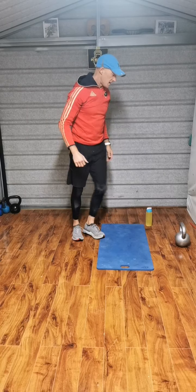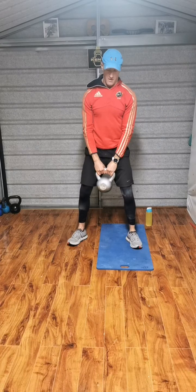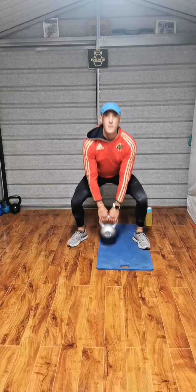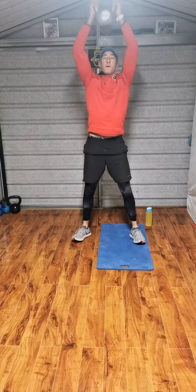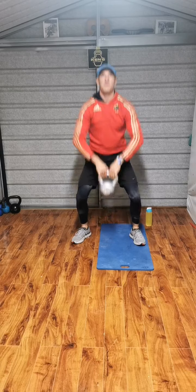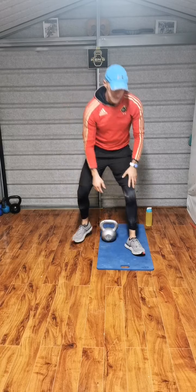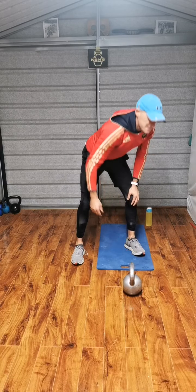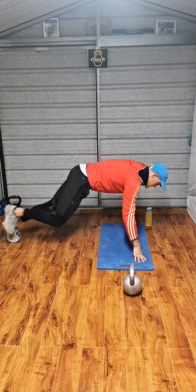The second exercise is a squat to an upright row and overhead. Up, right up. Legs doing the work. Bring it up, straight line from the ground, up over the head.